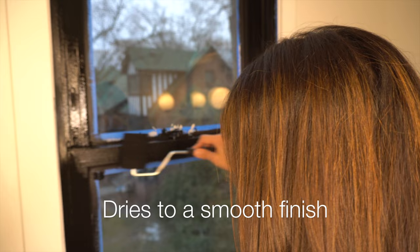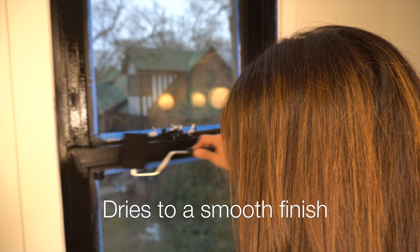You actually don't want a lot of paint on the roller, just a little bit, because you already have the paint there. This is just to really smooth it out. You see, it's just knocking that down a bit.